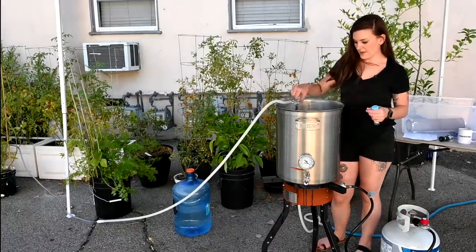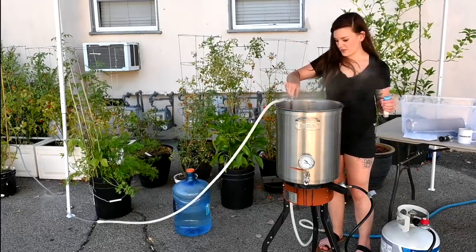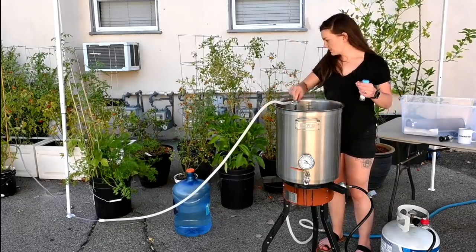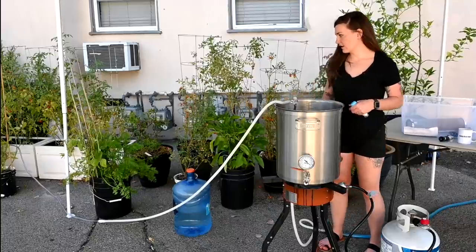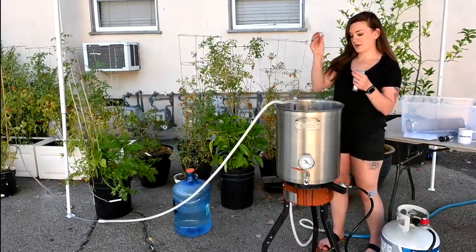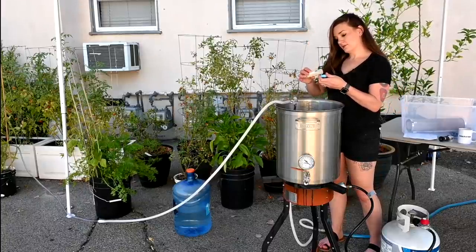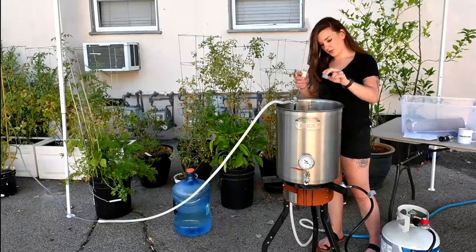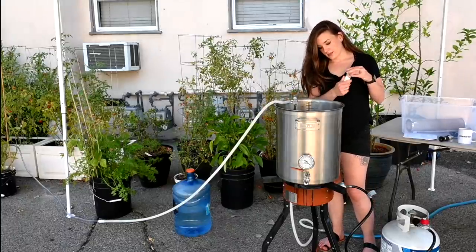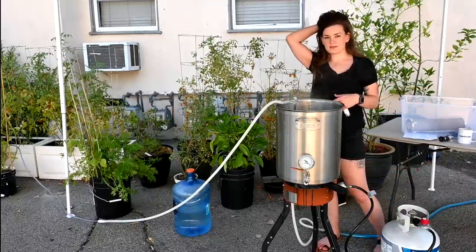We're about 10 minutes away from the boil end. I've put in my chiller and finally connected a hose long enough to actually go to a plant so I don't have to carry it. I'm throwing in a Whirlfloc tablet and a little bit of yeast nutrient. Once we start chilling, we're going to add our first hop addition at 174°F.